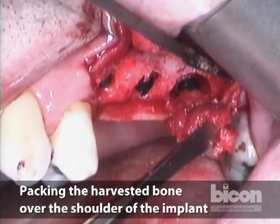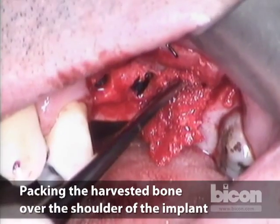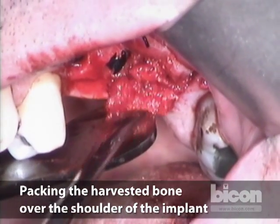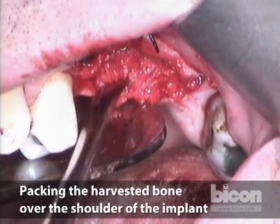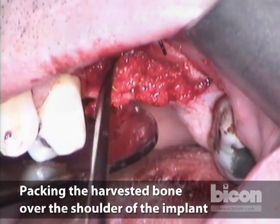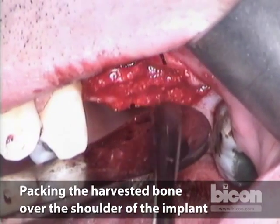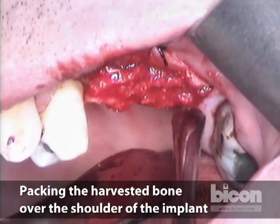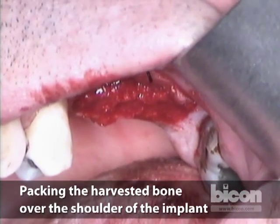Now we will pack the autogenous bone, since we've used practically all of the graft. We'll pack that over the implants. As you see, we now have this really biologically active bone over the shoulder — that's going to create a favorable environment for the shoulder to receive new bone.